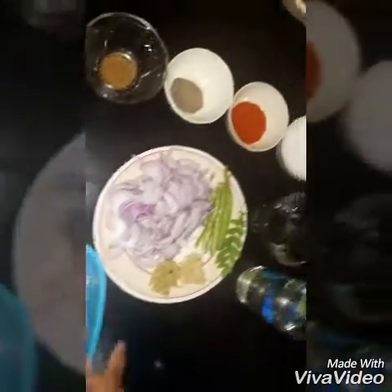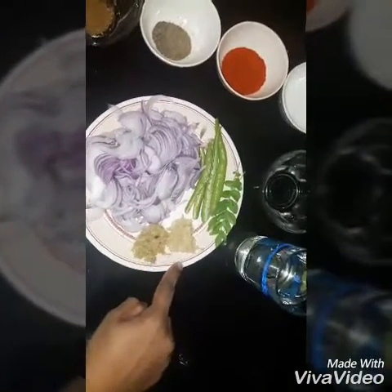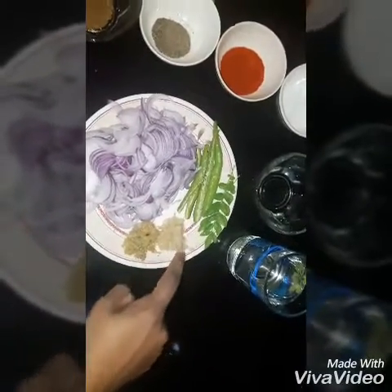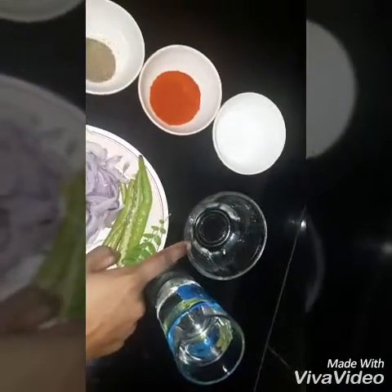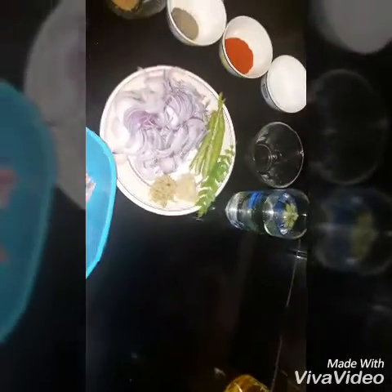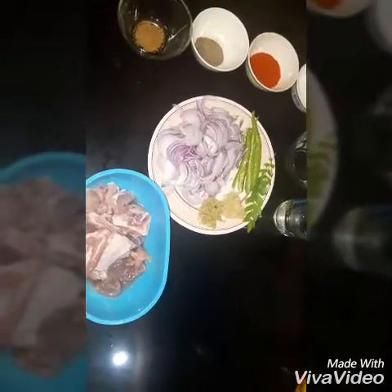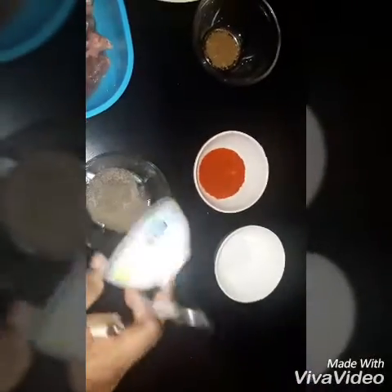I'm going to cook beef. 2 tablespoons of garlic, 1 teaspoon of garlic. I'm going to add vinegar in the sauce.